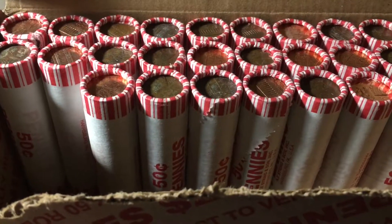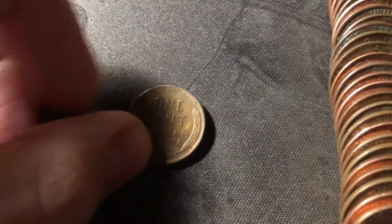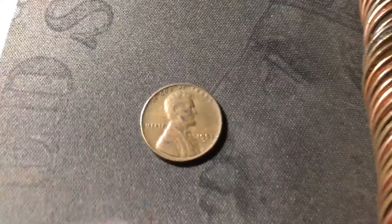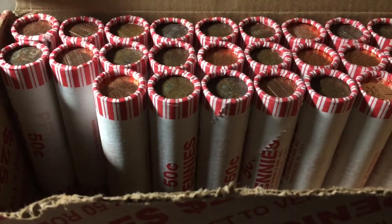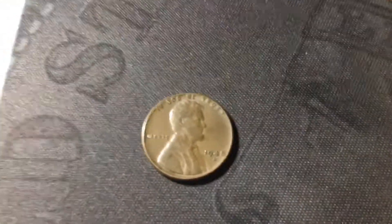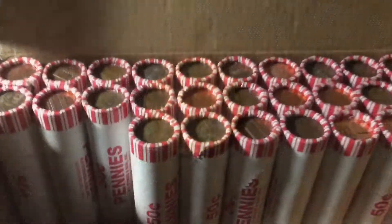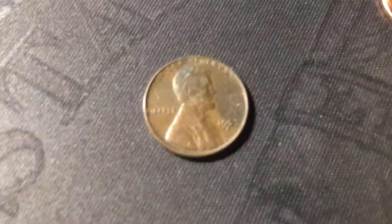Same roll, and I did miss it by the edge, but we do have another reverse-facing wheat cent right here. Hopefully it's older — this one is a 1953 Denver. Still on roll twenty-two, just a few coins later, we have another wheat cent — another 1948 Denver. Next roll, just uncovered yet another wheat cent, but this one is just another 1953 Denver.